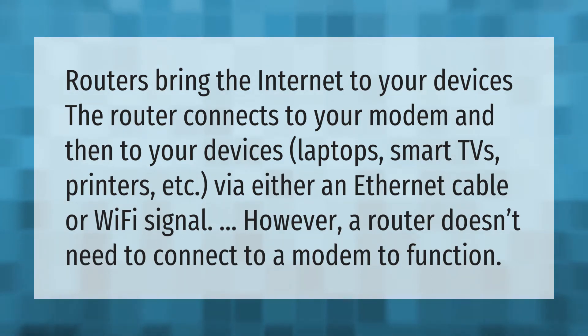The router connects to your modem and then to your devices — laptops, smart TVs, printers, etc. — via either an ethernet cable or Wi-Fi signal. However, a router doesn't need to connect to a modem to function.